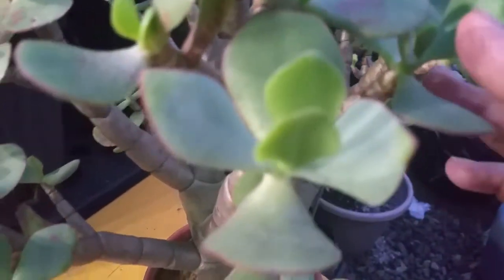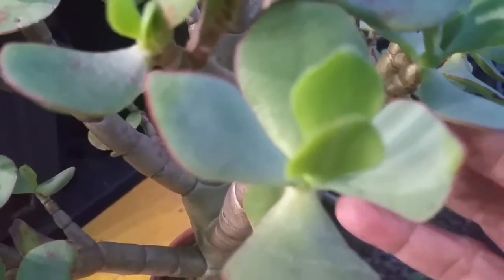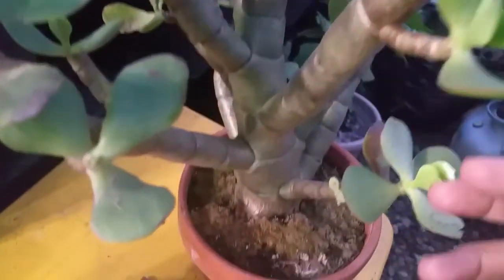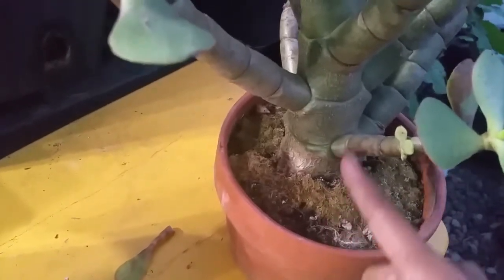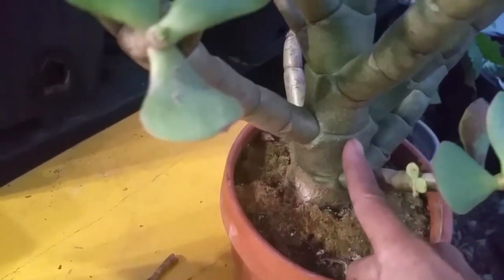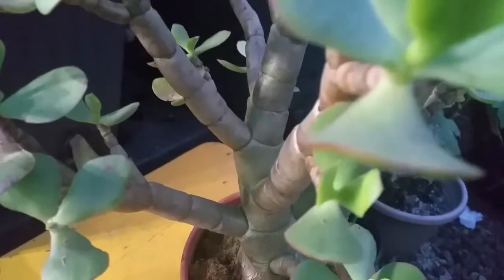Jade is very sensitive to direct sunlight — it didn't kill the plant but it just looks ugly. So what I'm going to do here is transfer this plant to a bigger pot because this container is too small. The plant has outgrown the container, as you can see it already has big branches and it's heavy, so I'm going to transfer it into a bigger pot.